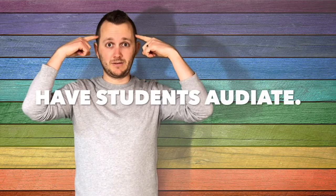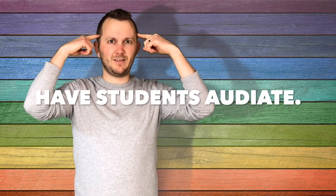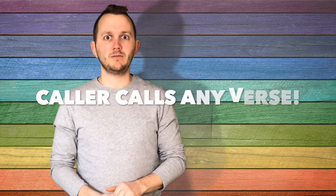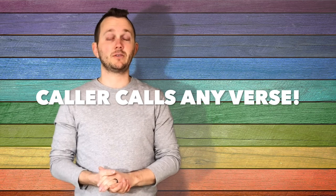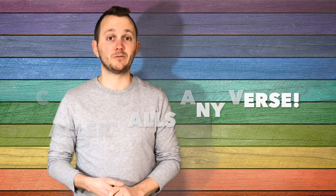Otherwise you can take out any sounds completely, and they just audiate the song, and still have to know what's going to come next. And then finally, if they can do that, then you can have a student caller or the teacher can be the caller, and you can call out any verse in any order you want. So you could start off with the stormy ocean verse, then do it again, and mix it up in any pattern that you want and see if your kids can follow along to what the caller says.